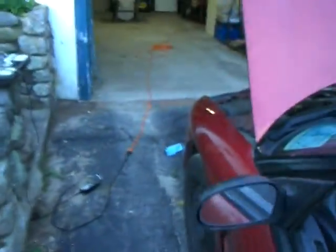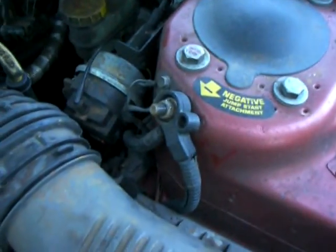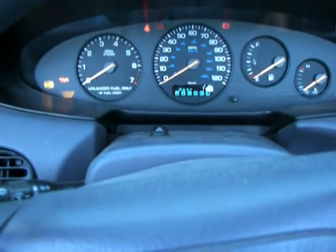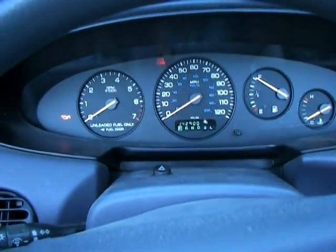So everything's back in place. Last thing you do — come back over here, don't forget to reconnect your negative battery terminal. Nothing's going to work if you don't. And now for the moment of truth. I have not seen mileage on my car for quite a while here. There it is. Worked like a champ. Alright!